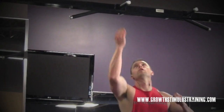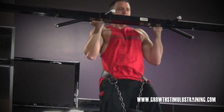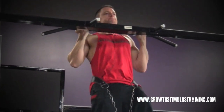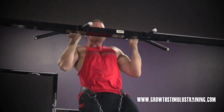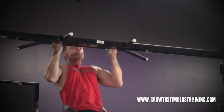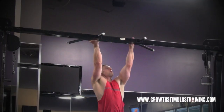Hey, what's up guys, it's Ryan Miller with Growth Stimulus Training. What I wanted to do in this video is show you guys a few of the great pressing and pulling movements that you can incorporate into any training program or your own personal GST program. I wanted to give you guys some tips and advice — as you can see the movement being done, I think that's cool to see it together.